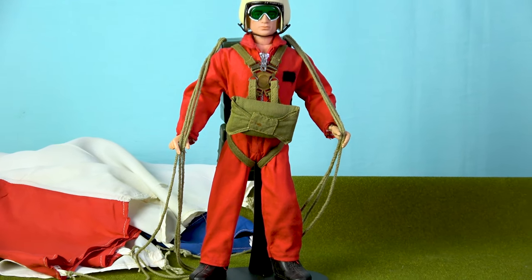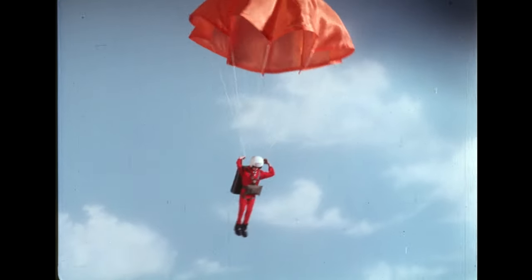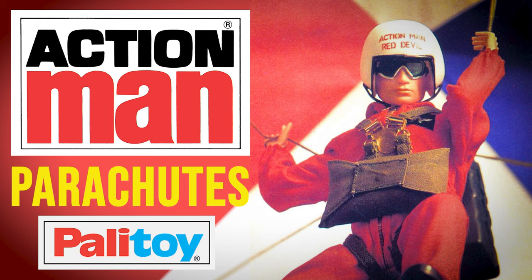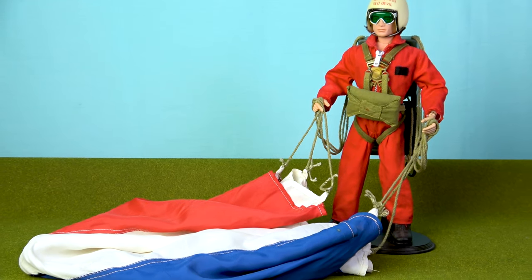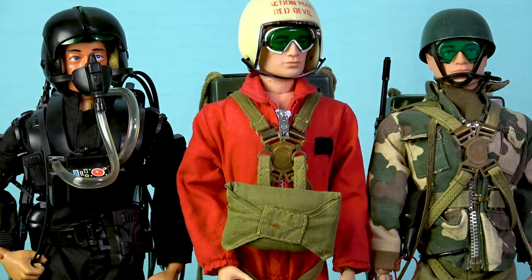One of the most exciting Action Man toys ever made was the Red Devil Parachutist, and the play value incorporated into this set was matched only by the Action Man Deep Sea Diver. So in this video we're going to skydive into the history of Action Man's airborne forces, discuss the origin of Action Man's working parachute, and highlight all the different versions that were available back in the day.